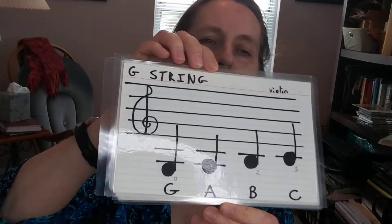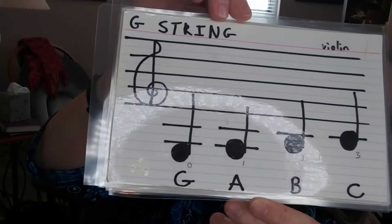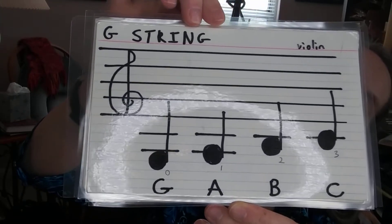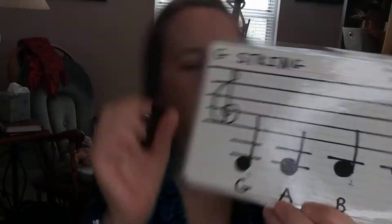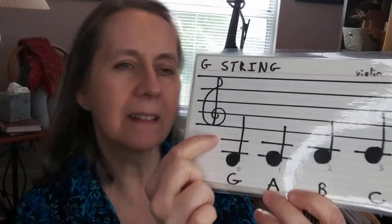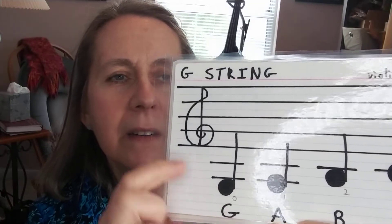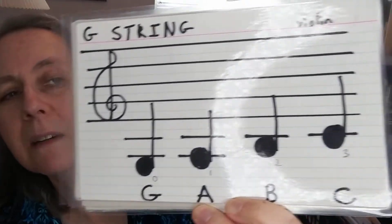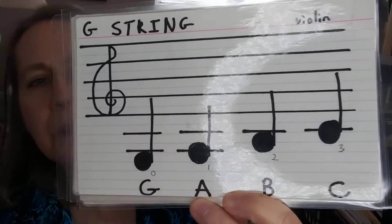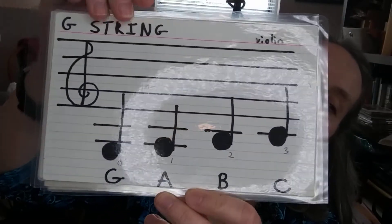Here are the four notes on your G-string: G, A, B, and C. Remember these little lines right here — if they are on or under the staff, those are called ledger lines. They just help you know where you are on the staff so that you can tell one note from the other.